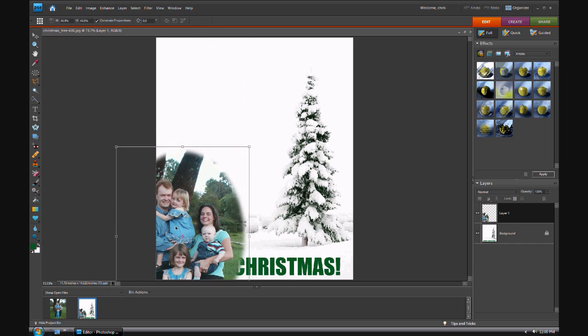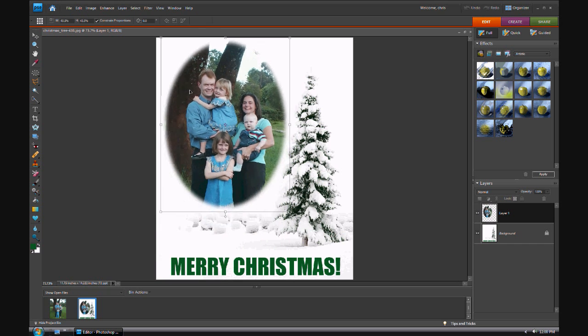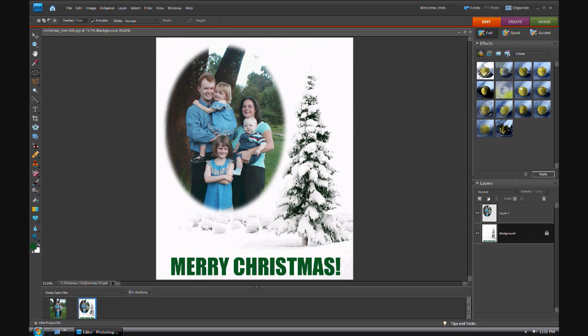Resize this just by basically dragging it down, and there you go. Click OK, set that, and bam — there you have it. And that adds a nice effect to the front of your greeting card. It's a little bit better than just throwing a simple square photo on there. It'll basically show that you made some effort.